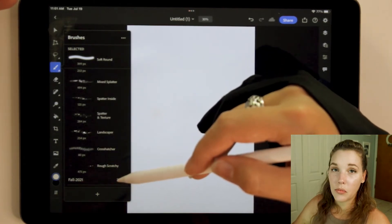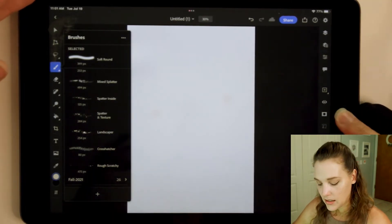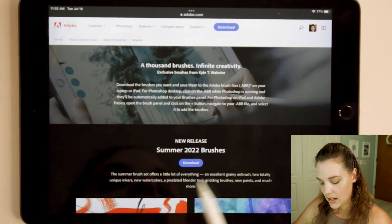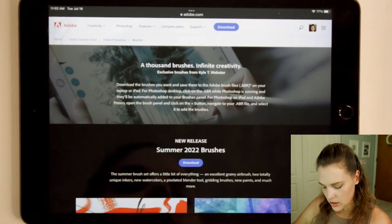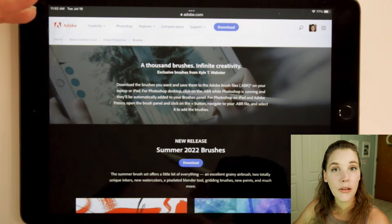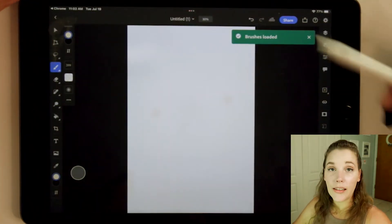Including the Fall 2021 brushes from Kyle Webster. We're going to explore the summer ones. In order to import or download new brushes, you press this plus sign down here. I have already done that and it will take you to this page. You will need an Adobe account to sign in and get these brushes. They have the new summer brushes right here for 2022. According to them, it offers a little bit of everything — airbrushes, ink brushes, watercolor brushes, and more. I've tapped download, then open in Photoshop, and the brushes are now loaded.